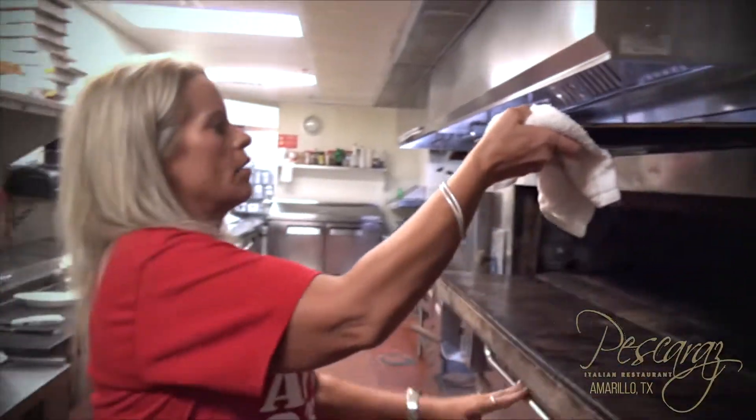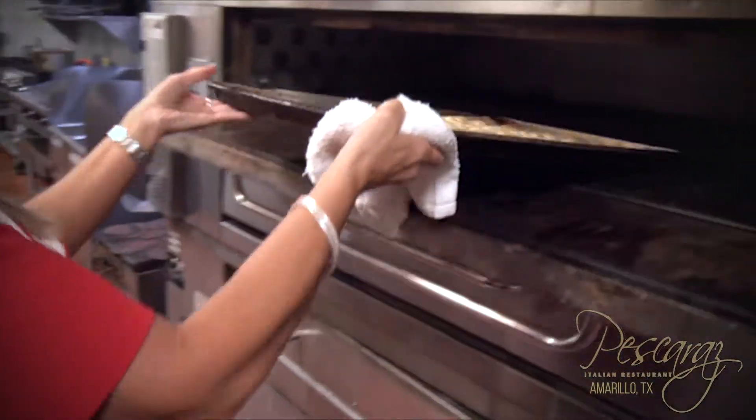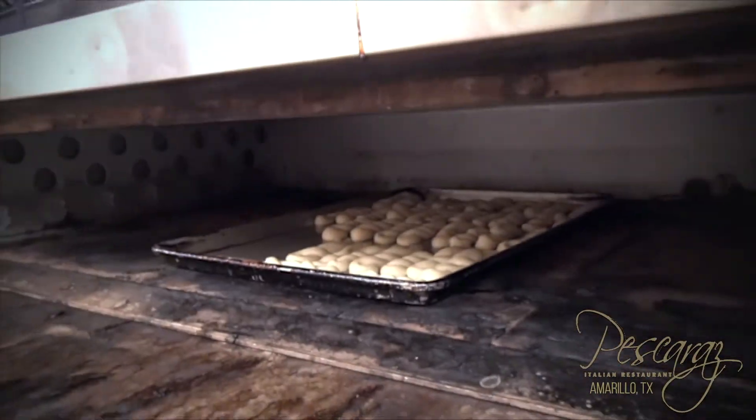So carefully, this is the hottest oven in the world — well, maybe not in the world, but it's pretty dang hot. So that's going to go in there, bake up, and then we are going to make some manicotti.